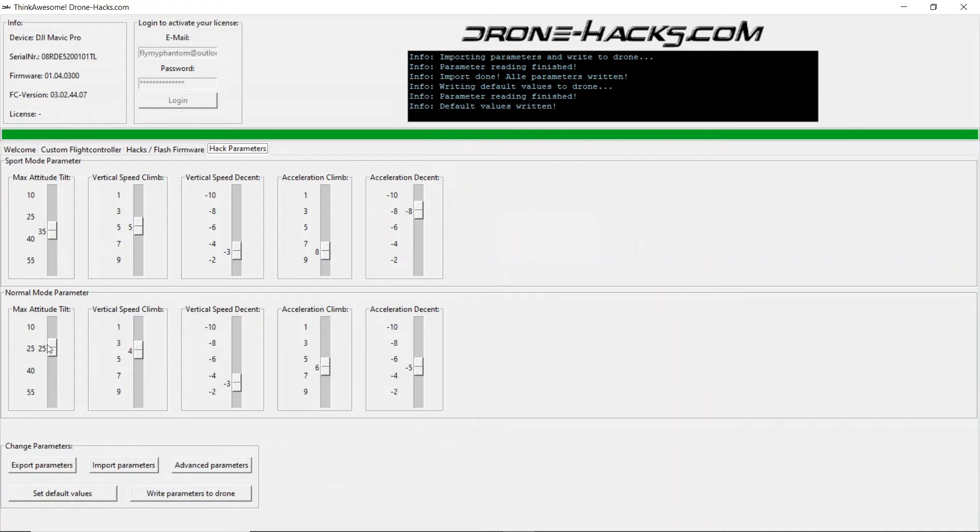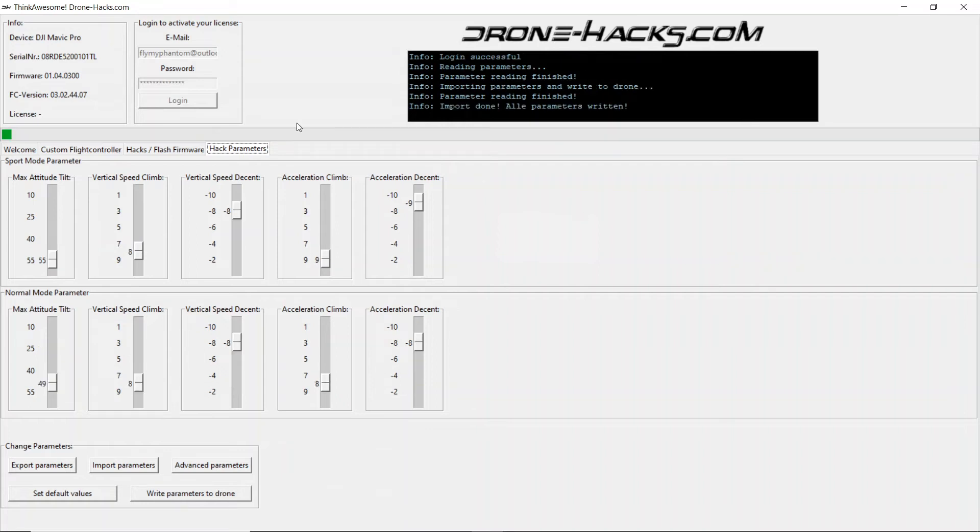You'll also notice that the sliders have moved back to their original positions. As an example on the Mavic Pro, I set my sliders to the following positions: 55, 8, -8, 9, -9 for sport mode, and 49, 8, -8, 8, -8 in normal parameter mode.